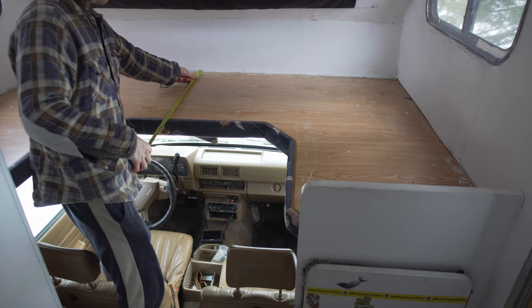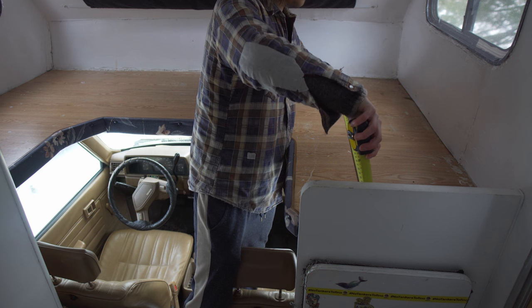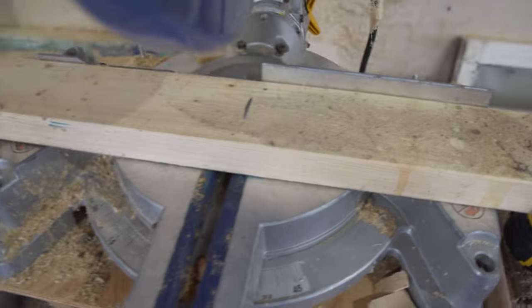The first step is taking your measurements. I've designed this as a four-piece setup so that each piece is easily removable and they all vent out to the middle part, which is the most open. The material I'm going to be using for this is 2x4s.